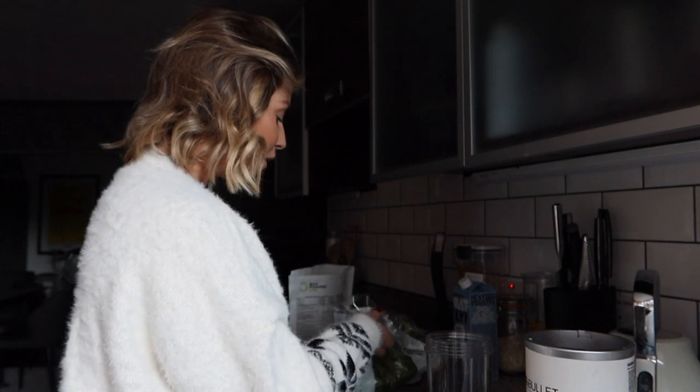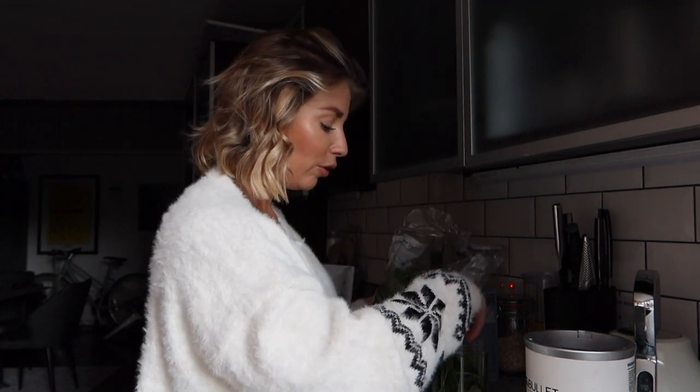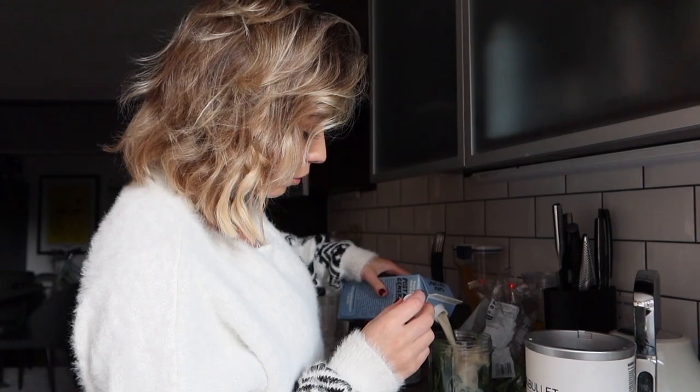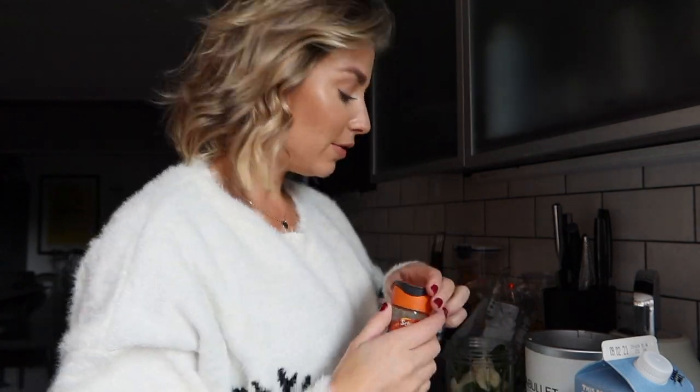All I've got is my Nutribullet. I normally use Bulk Powders vegan vanilla protein because whey doesn't always sit well on my stomach, but I accidentally ordered the whey isolate vanilla one from Bulk Powders — I think it'll be fine. I always use spinach; when I first started making smoothies I wasn't sure, and occasionally I use kale though it can be a bit bitter. I'm going to add a banana, a little oat milk, fill the rest with water, and add some ground cinnamon because it's nearly Christmas.